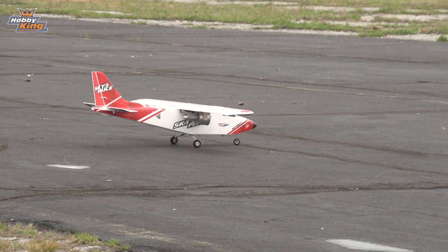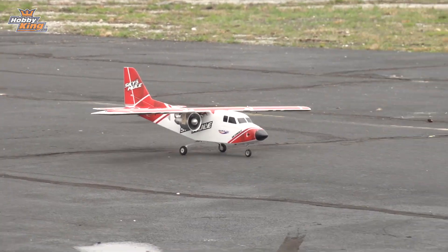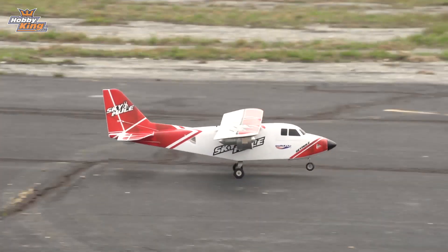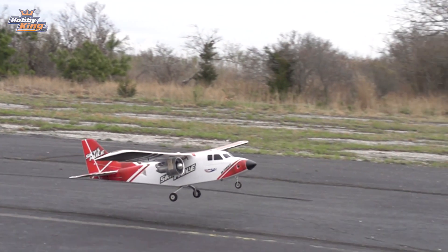We're out taxiing. We're second in line for takeoff. I'm ready. It's gone! In a good way.